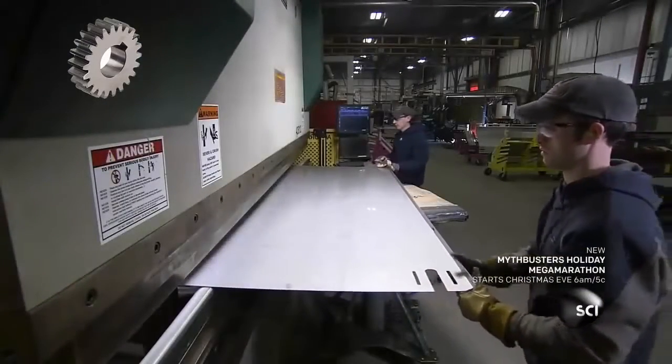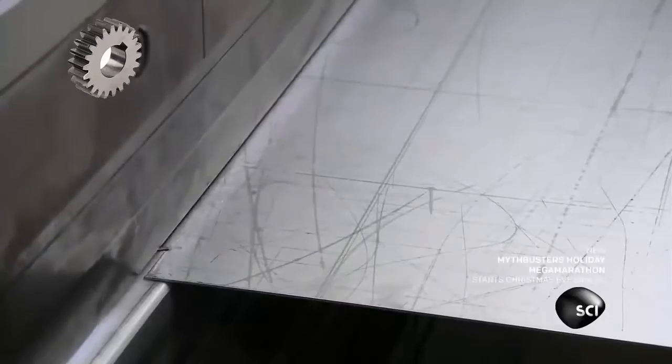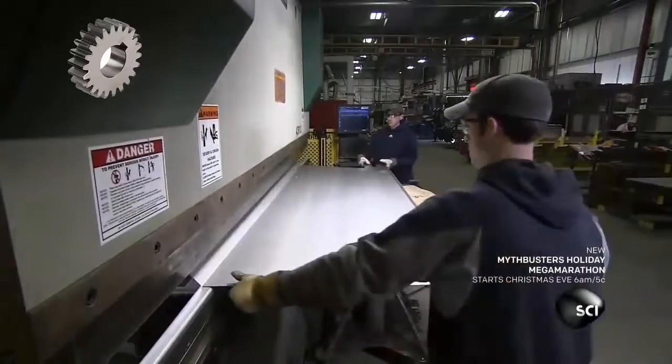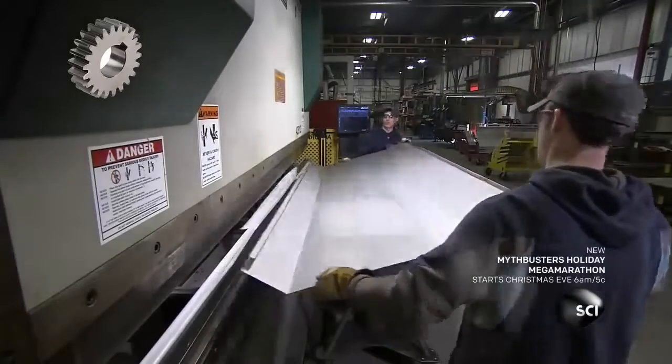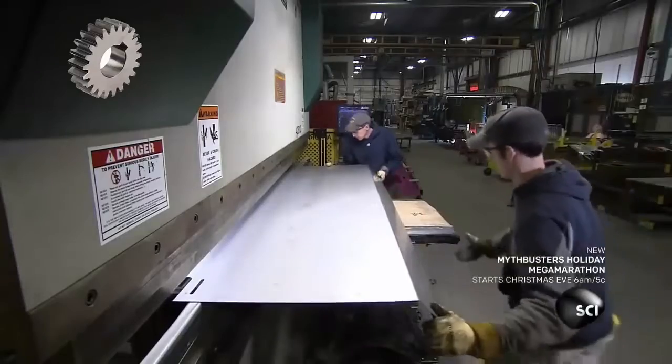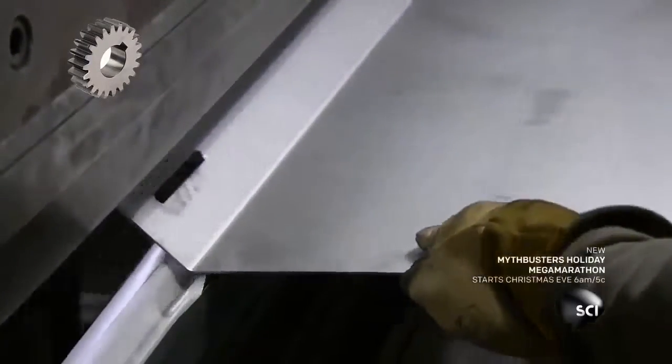Then it's over to a hydraulic press brake. It bends the bottom of the hopper panel to create a wide rim. This wide rim adds rigidity to the part. The team flips the hopper panel around so the press brake can bend the top. Computerized stops control the location of each bend.